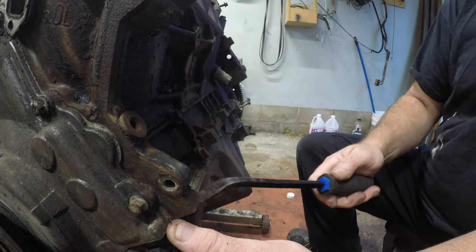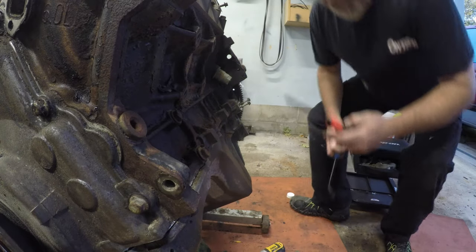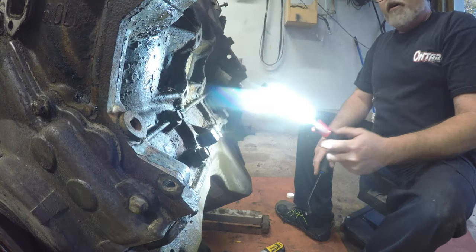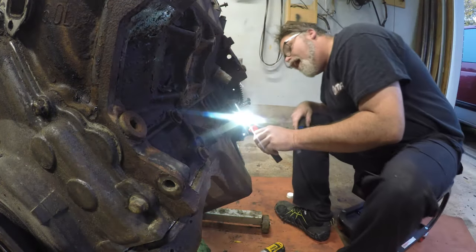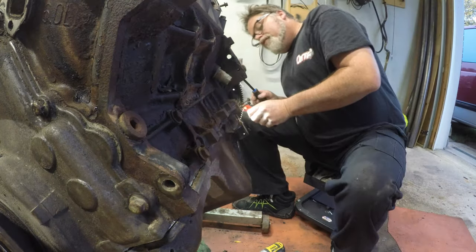Look at that - it's already loose. Let me grab a flashlight. Brought to you by freaking Snap-on. Look how bright that bastard is - a little pen light. If you're all wondering, I've got a huge flashlight fetish, just so you know.